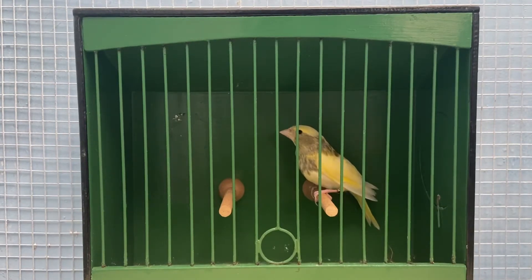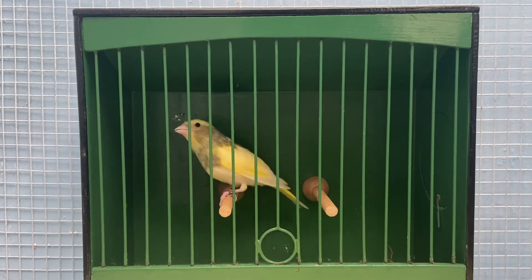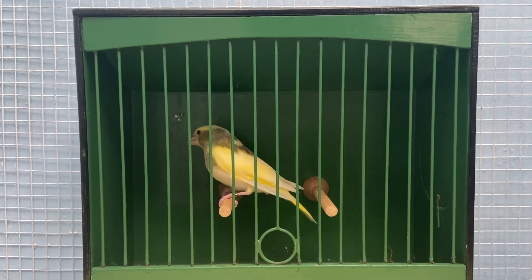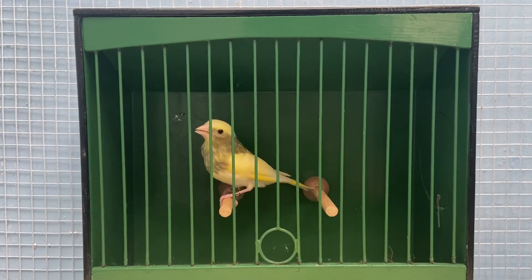Then we have a pied greenfinch. I bred this bird as a last clutch from a pair I had in this aviary before I converted it into a bird shed — a silver cock bird who carried pied, to a normal hen. The pied only had to be on one side of the parents to produce a visual pied. This is the visual pied chick at about 35 to 40 days old. I believe this bird is a hen because the pied was from its father, though there are no guarantees yet as it is quite complex with pied genetics. This will definitely be a bird I keep on for next year — whether a cock or a hen — to breed into probably an exhibition line to try and increase size and make some nice pied birds.